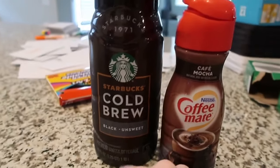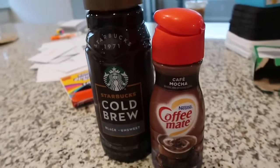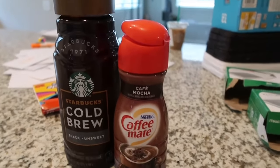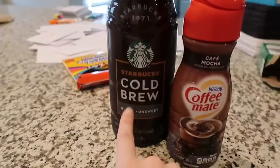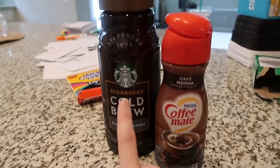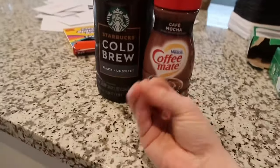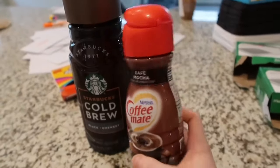It is unsweetened, hence why I add my own mocha, but there's also hazelnut, confetti cake, and so many different flavors of creamer. I highly recommend if you are a Starbucks addict to start getting their cold brew concentrate. There are also different flavors of the cold brew itself — they even have just iced coffee. Cold brew is way more potent and concentrated in caffeine, and just a little bit and you are good to go.